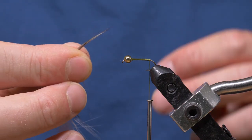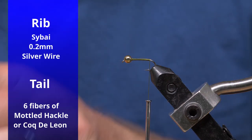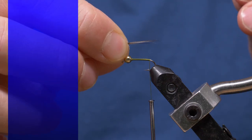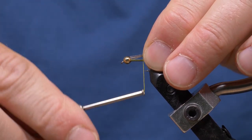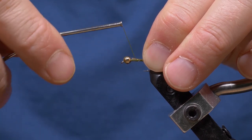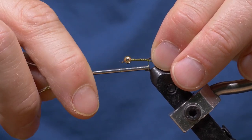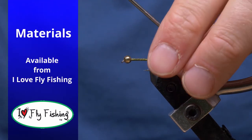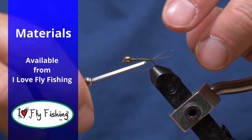For the tail I'm using some mottled hackle feathers, about four or five fibers. Ideally you'd be using Coq de Leon for this — that's what these flies normally have. I'm going to measure that against the hook shank and transfer it. I want it about the same length as the hook shank. I'm going to try and capture these with as few wraps as possible, neatly, to help create that taper. I'll get one wrap underneath the tail and splay it open a bit.